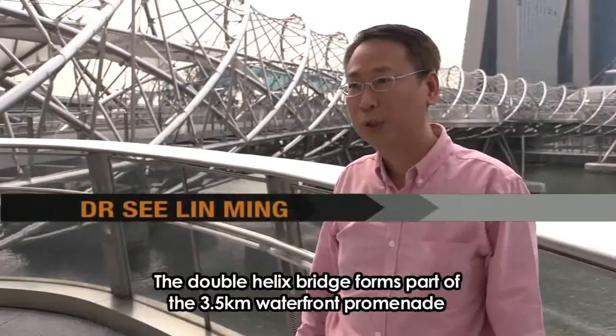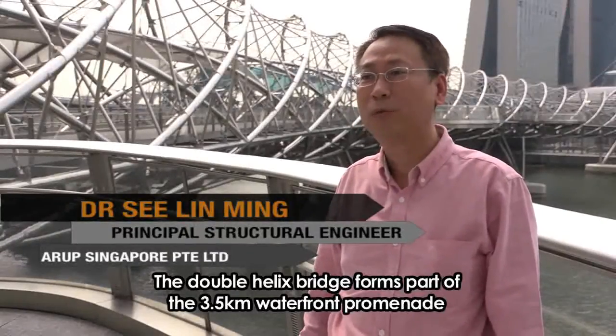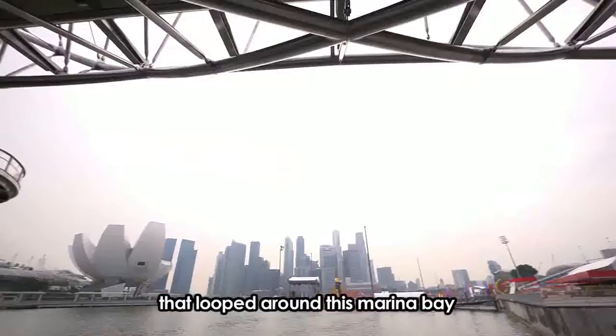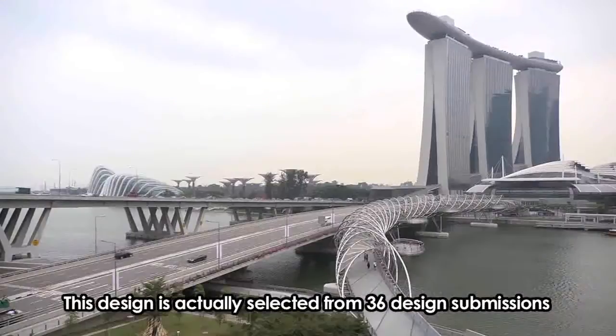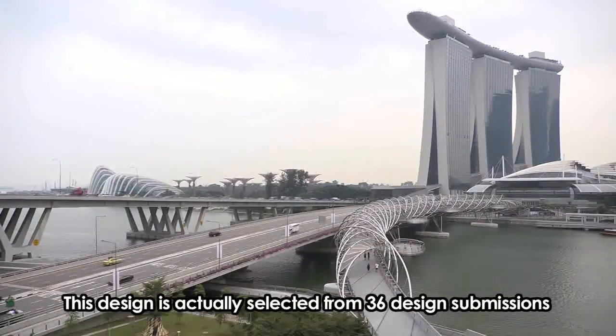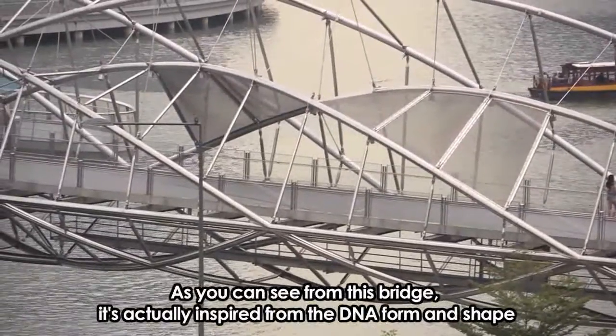The double helix bridge actually formed part of the 3.5km waterfront that loops around Marina Bay. This design was selected from a field of 36 design submissions. As you can see from this bridge, it's actually inspired from the DNA forms and shape.